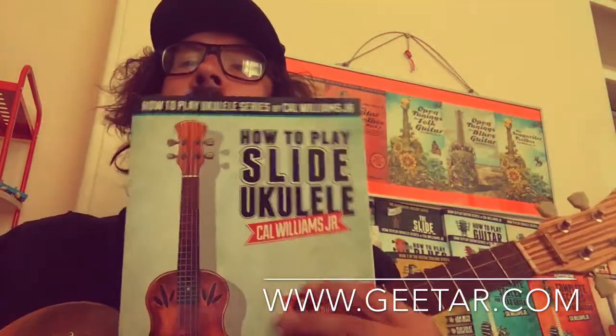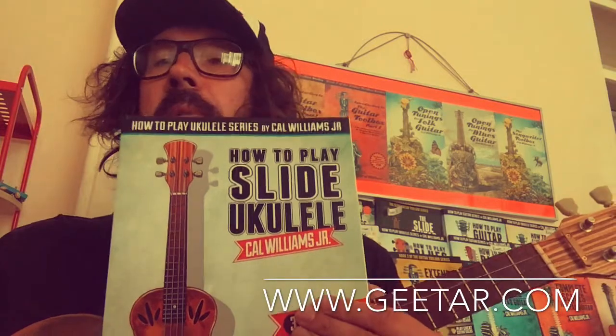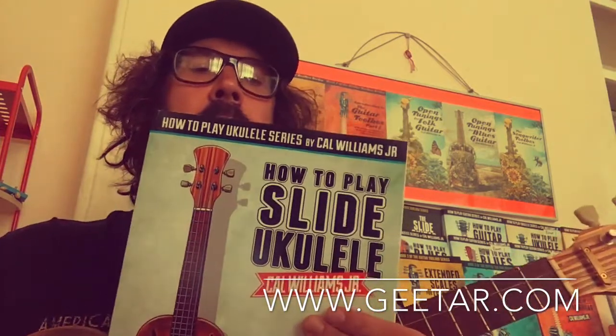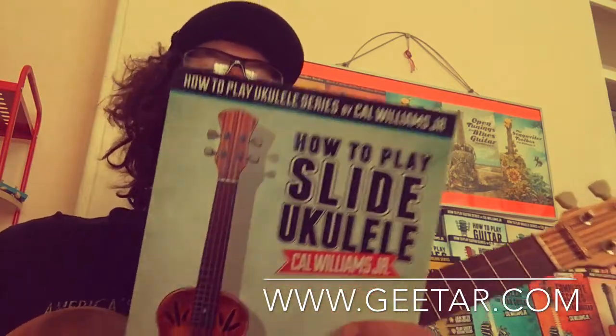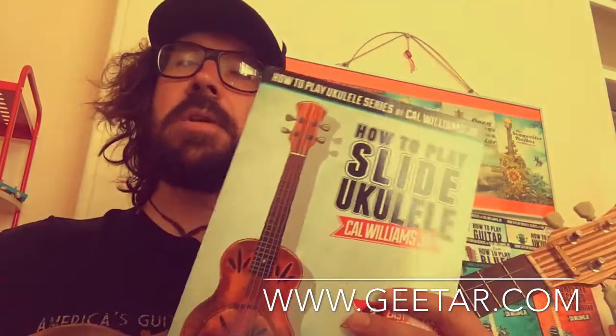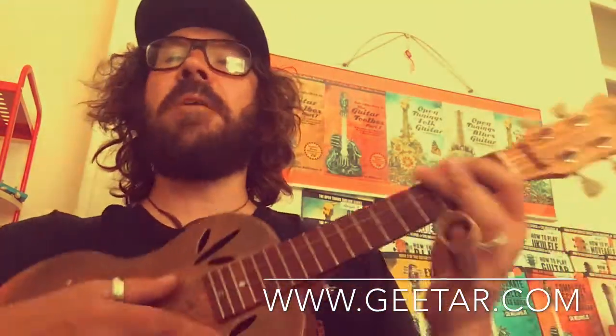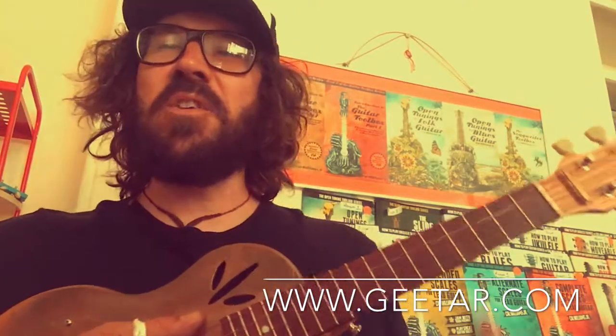That's all in the How to Play Slide Ukulele book. We've also got some more train blues ideas, slide scales for improvisation, and information on different types of slides and positioning as well. That's all at guitar.com — I look forward to seeing you at the website. Cheers!